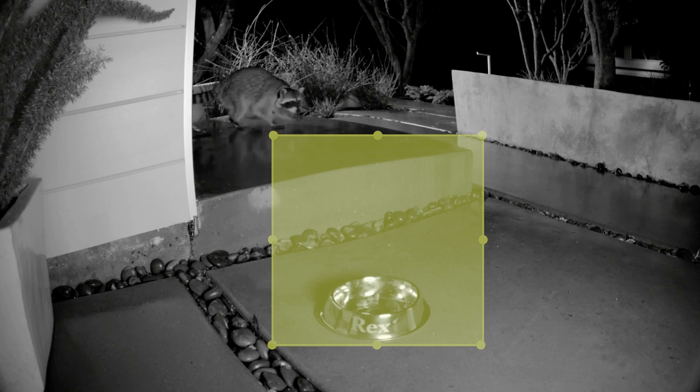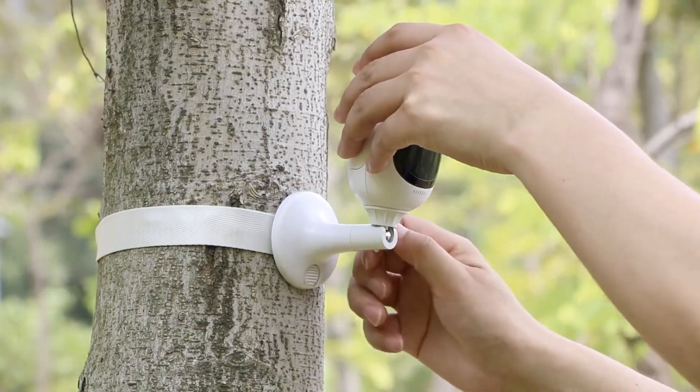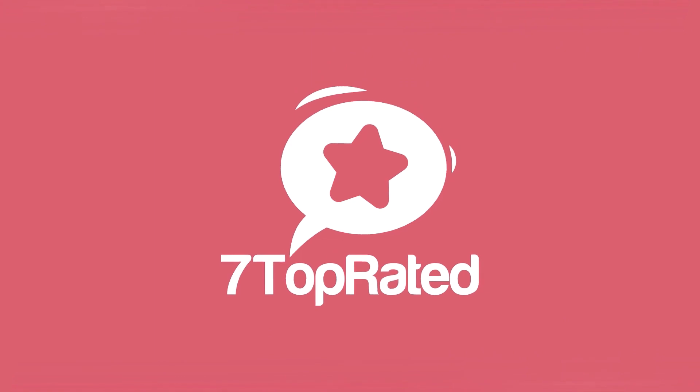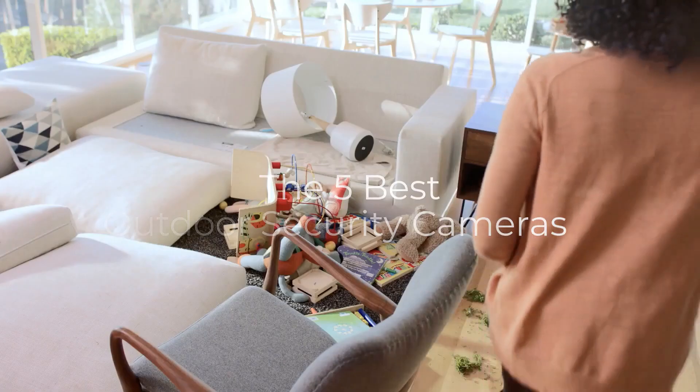Are you wondering what's the best outdoor security camera for this year? If so, stay tuned, because by the end of this short video, you'll know exactly which one to choose. Hey guys, it's 7 Top Rated, and in today's video, we're going to check out the 5 best outdoor security cameras on the market.